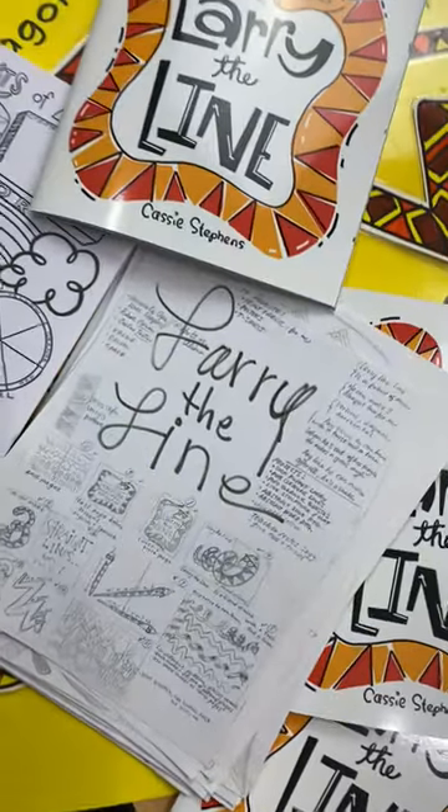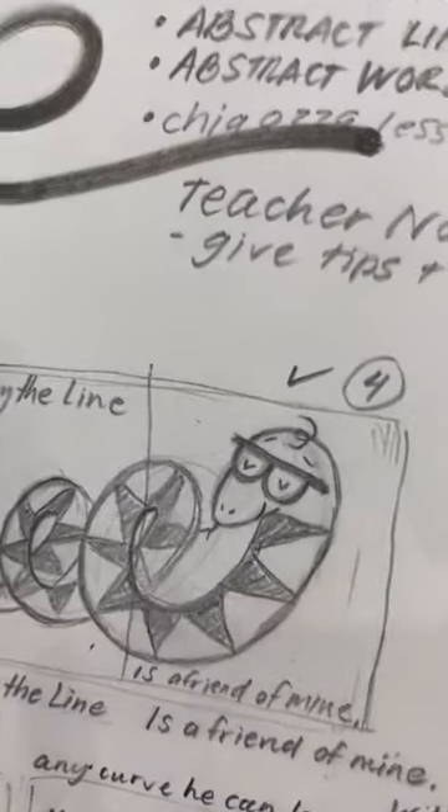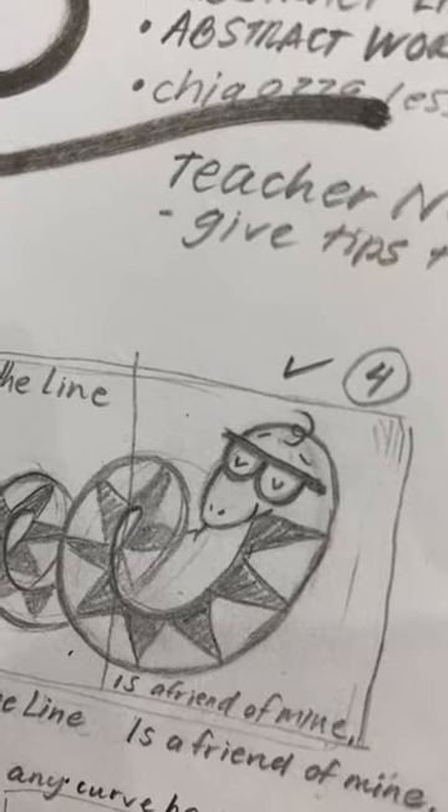Here's a look at the very first sketch page that I ever made for Larry the Line, and that's when I decided I wanted him to wear glasses.